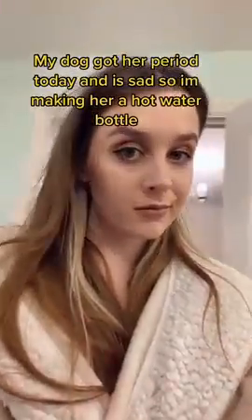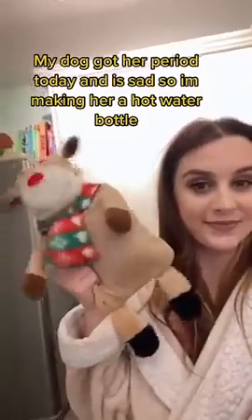My dog got her period today and is sad, so I'm making her a hot water bottle. So moody.